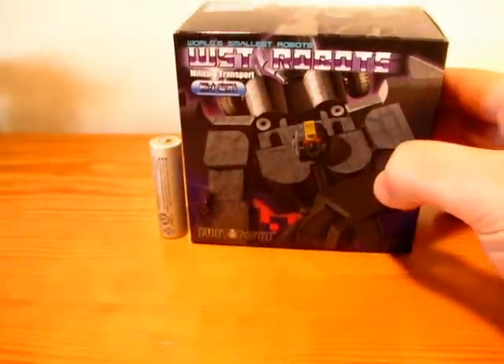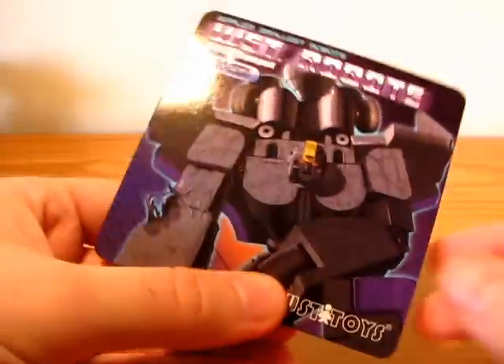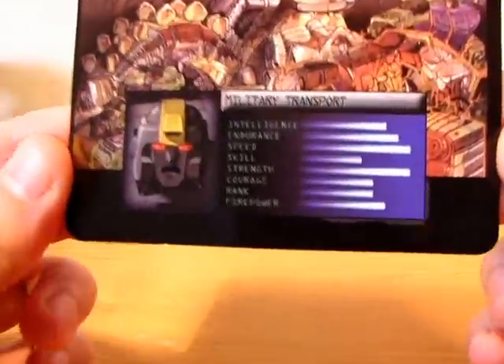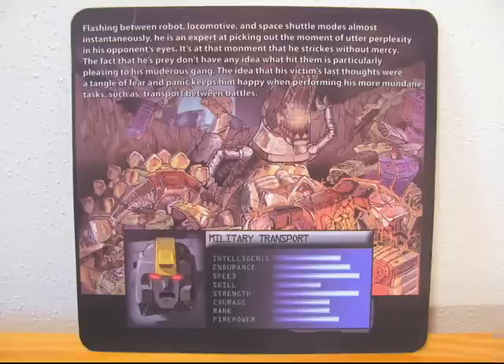For comparison, here's the figure with a standard AA battery. Now the bio card — again the picture, his tech pack and some text which you can read. It has some typos but it's a nice story.